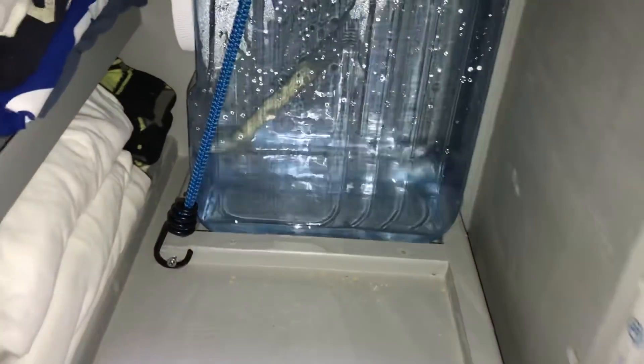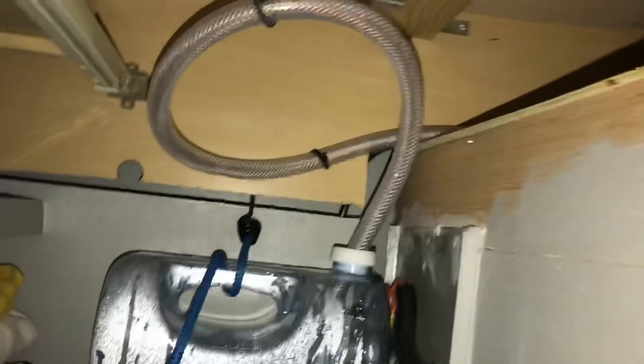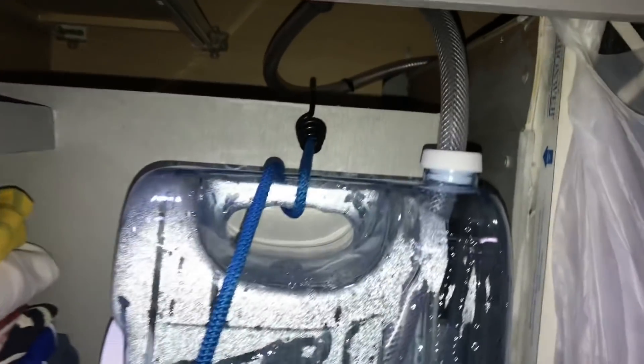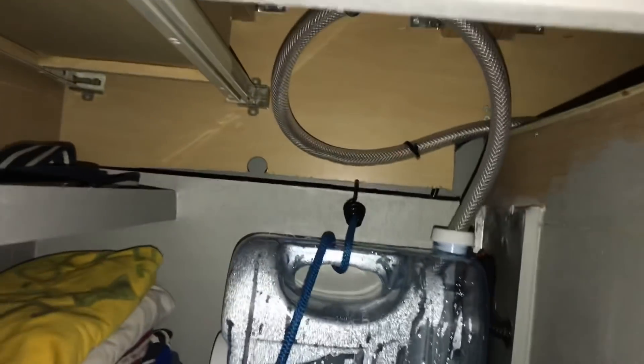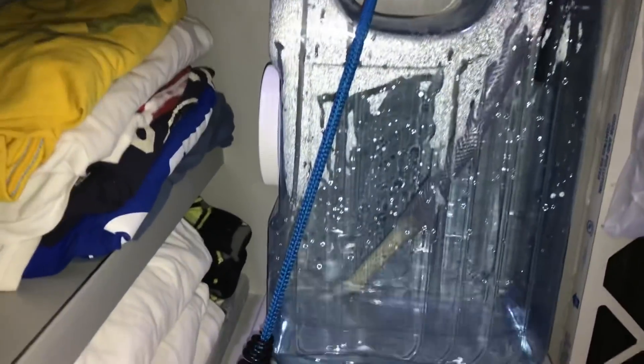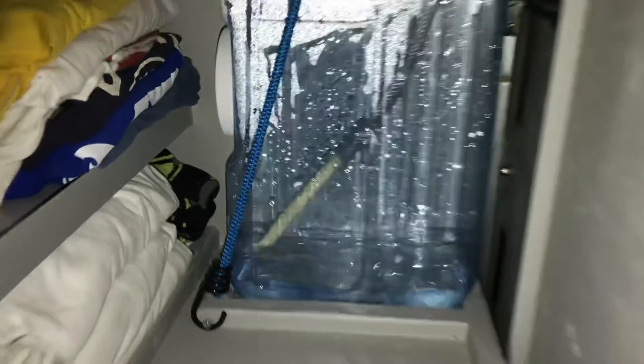With it in the tank you can see it just stays there. Push it in and see if it stays in place — it does. The bungee up there is working. Everything goes back together, nothing gets cramped, everything stays in place, and our water feed stays where it's supposed to be.